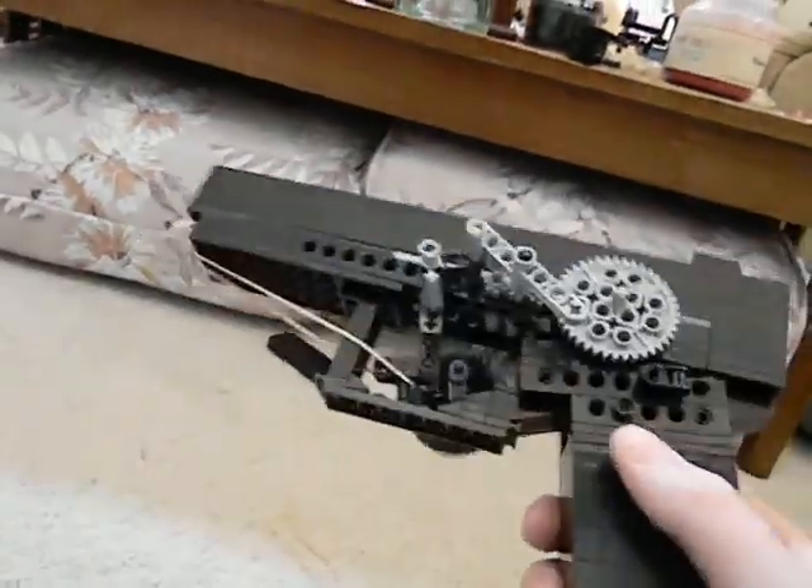To put that on, you want to make sure no rubber bands get caught. Start from the end and just slide it on very carefully. All right, there you go — very realistic.